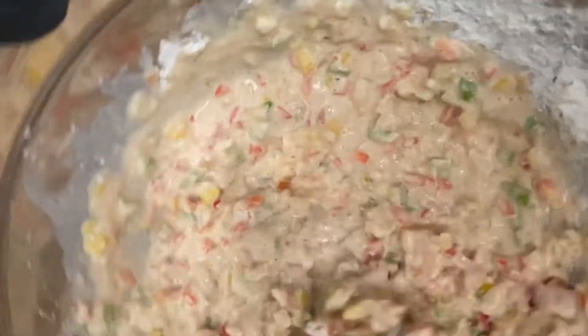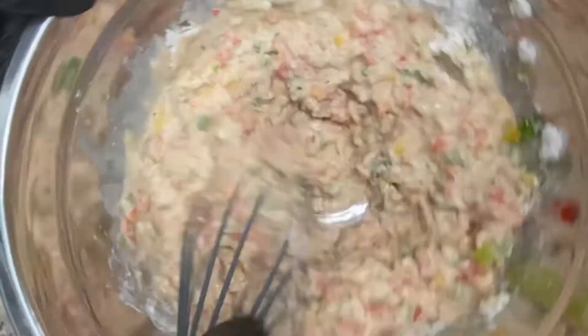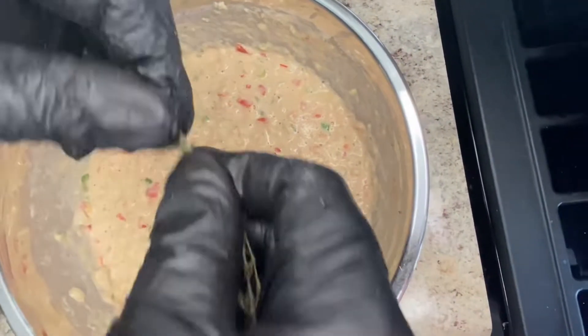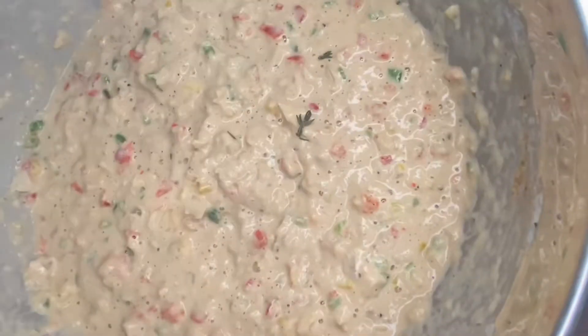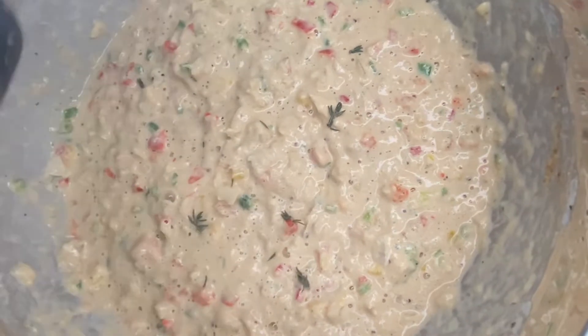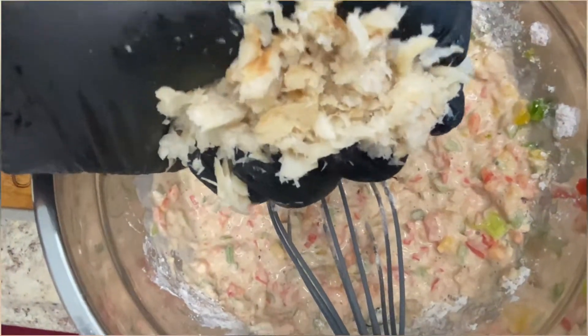Now it's time to combine all the ingredients — just whisk everything together. I forgot the thyme, so we're just going to add a few thyme leaves into the batter. Definitely optional, but kind of necessary — I know, controversial. Then we're just going to add in our saltfish one handful at a time.